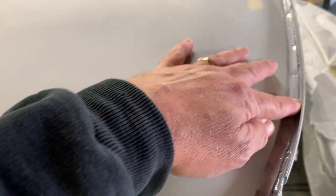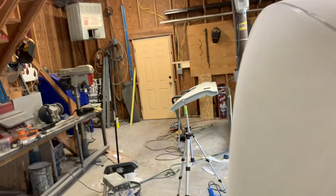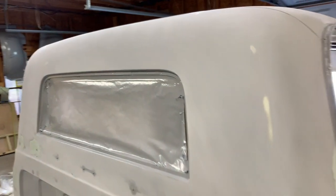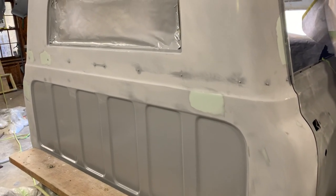I need to sand all this in here — sand everything in the drip rail and get ready for seam sealer. But it's really smooth, came out really well. The back of the cab is almost done. There are a couple little spots that I wiped that I'm going to sand.